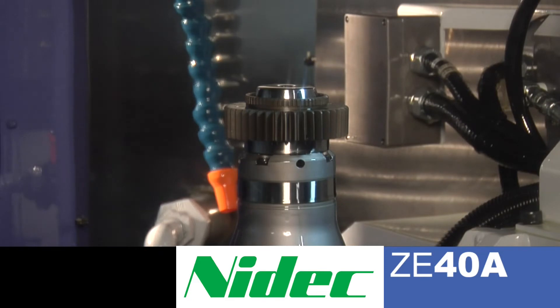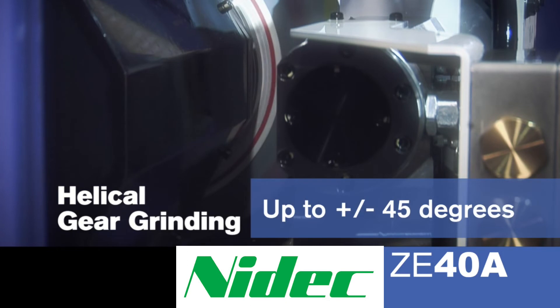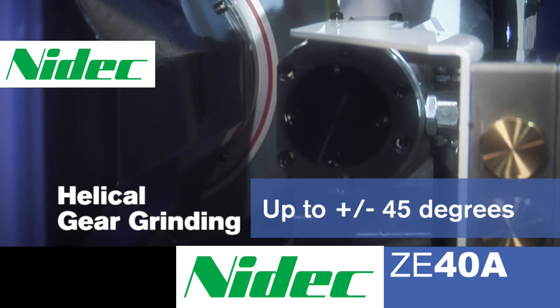The ZE40 can grind spur gears, but in addition it can grind helical gears up to ±45 degrees. Helical gears can be ground with these high helix angles, both by the generating grinding and by the form grinding method.